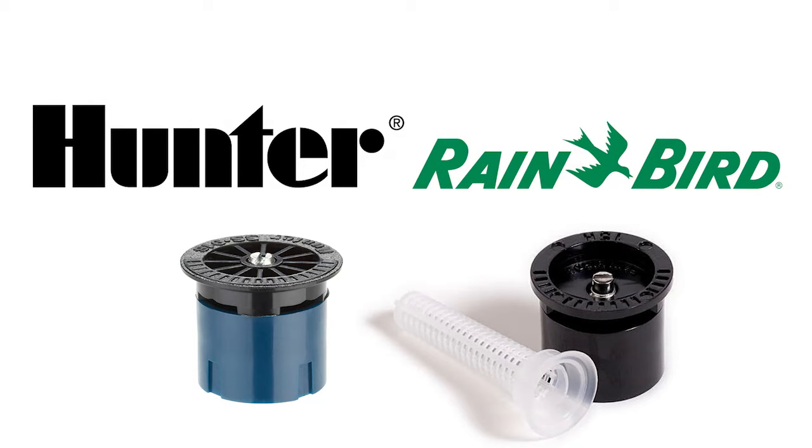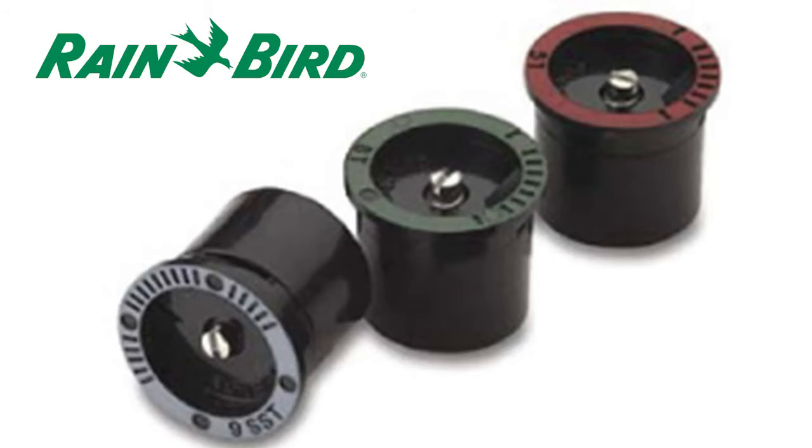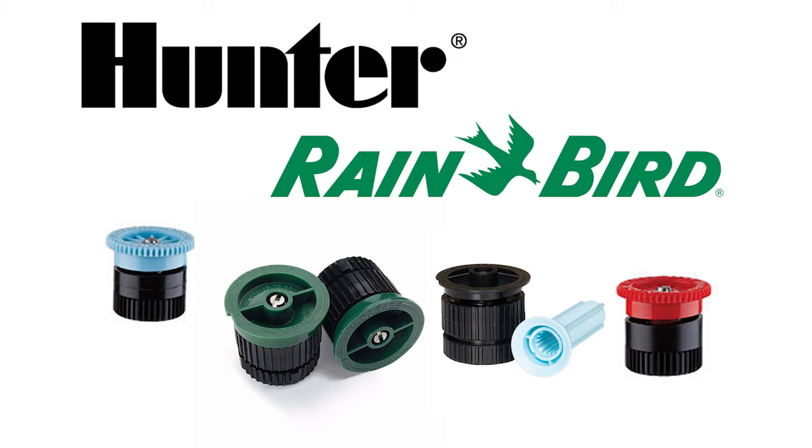Here are the differences between Rainbird and Hunter stationary nozzles. The Rainbird nozzles feel sturdier and the color coating is on top of the nozzle, which helps me quickly identify the nozzle distances at a glance. So between the two major stationary nozzle brands, Rainbird is the winner. Stick around to see who wins the adjustable nozzle category and where to buy all these nozzles.